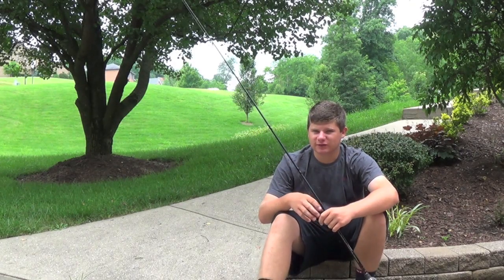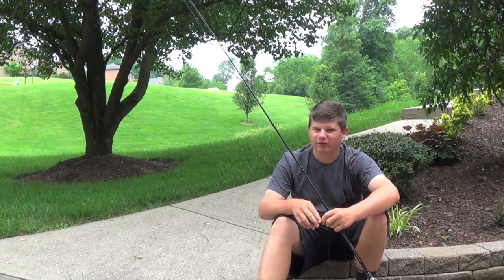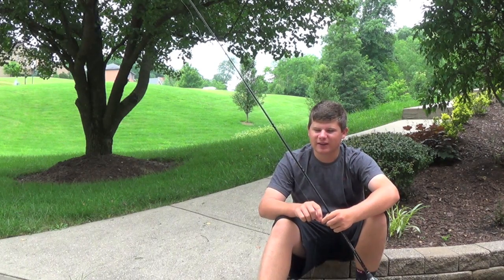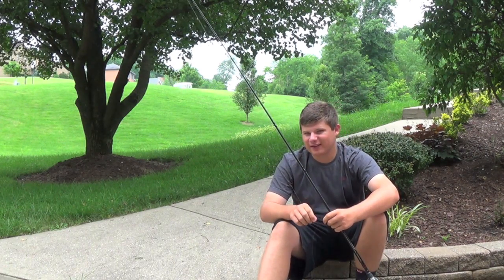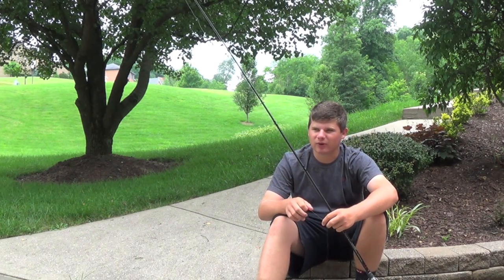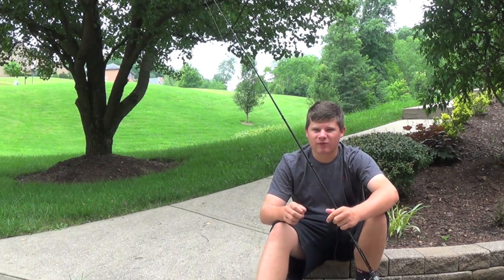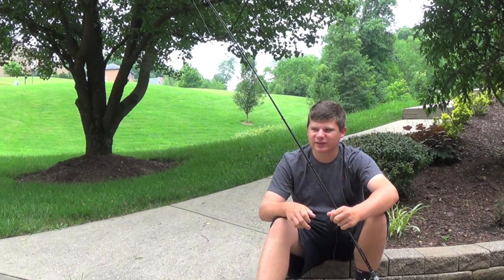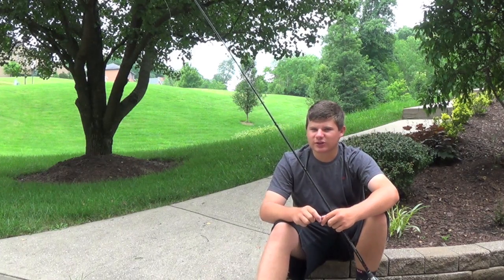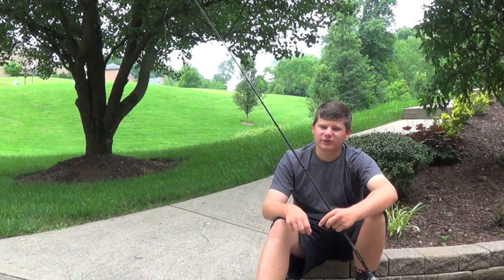Hello everyone and welcome to another episode. In this video I'm going to be doing tips on how to catch more fish on crankbaits. Crankbaits are kind of hit and miss with a lot of people — some love to throw them, some don't. I think that's because people haven't had success on them or don't understand how to fish them. Crankbait fishing is my favorite way to catch bass and it's what I have most confidence in. I've caught a lot of big fish on crankbaits and I'm going to share a couple tips to get more bites.